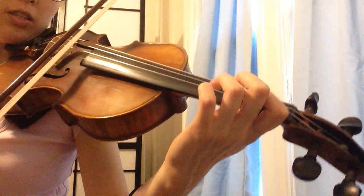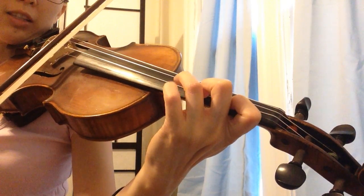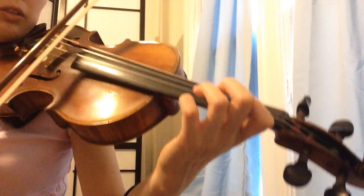The first option is the second finger staying down — stay, stay, stay — and then you finally leave. This is the second finger staying down only a little bit.